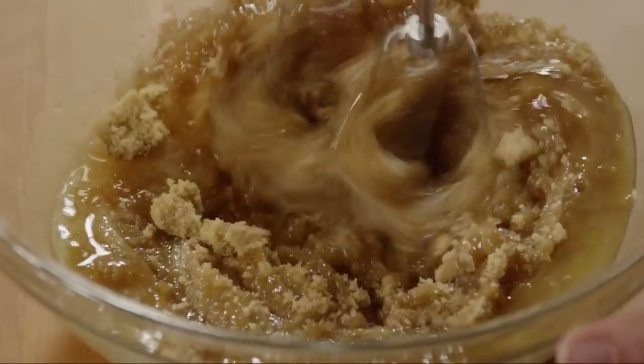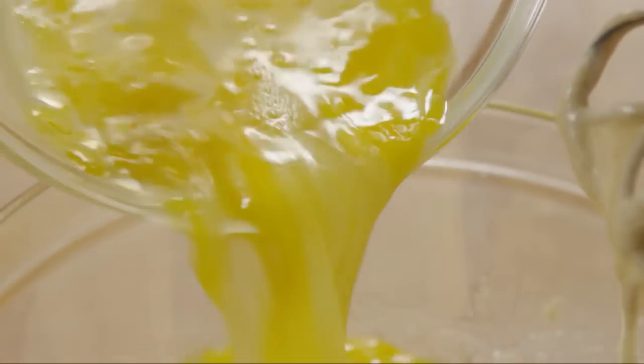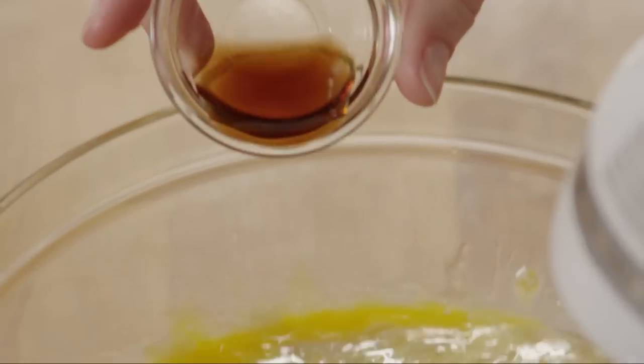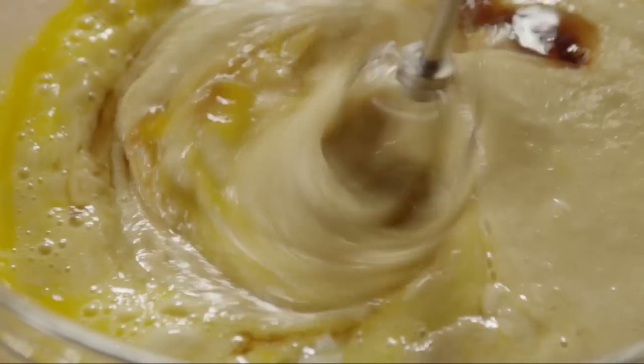Mix these ingredients together. Now pour in the slightly beaten eggs and beat the pie filling well. Several All Recipes members note that they like to add one teaspoon of vanilla extract to the filling, so if you'd like to try that, go ahead and add the vanilla now.